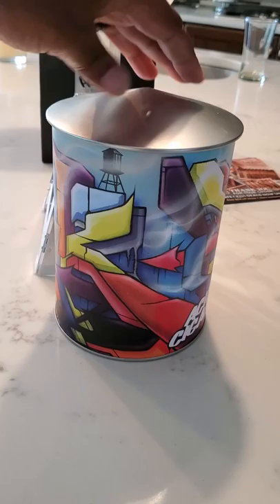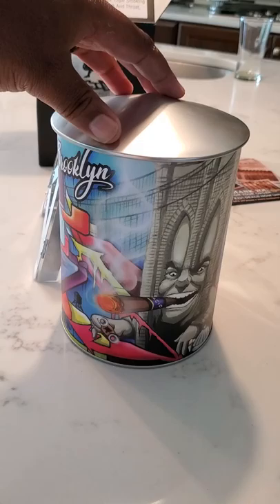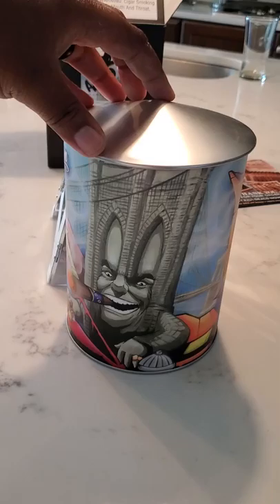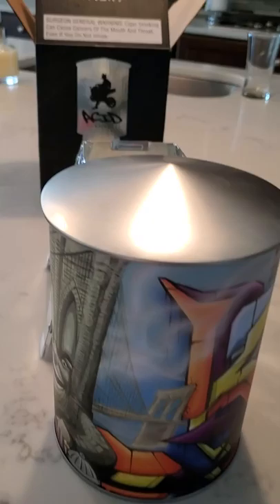Going around for a second time — you can see Acid Cigars on the bottom there, Brooklyn. It's got the Brooklyn Bridge, looks like he's got a Liga Privada cigar cutter in his hand, and an Acid cigar in his mouth with a purplish band — that might be the Croquetta, maybe? Correct me if I'm wrong in the comments. And there's a water tower up in the background. Now let's get to the unveiling of the inside contents.